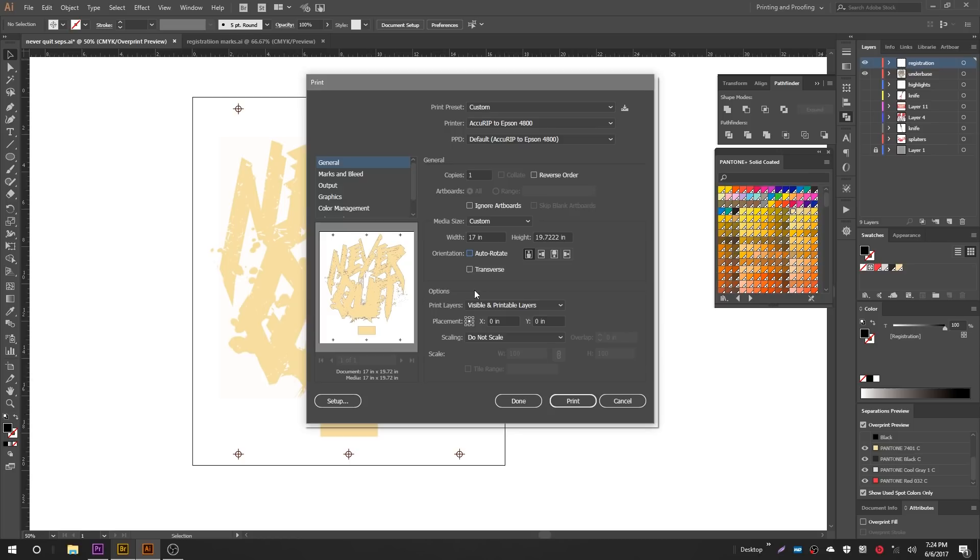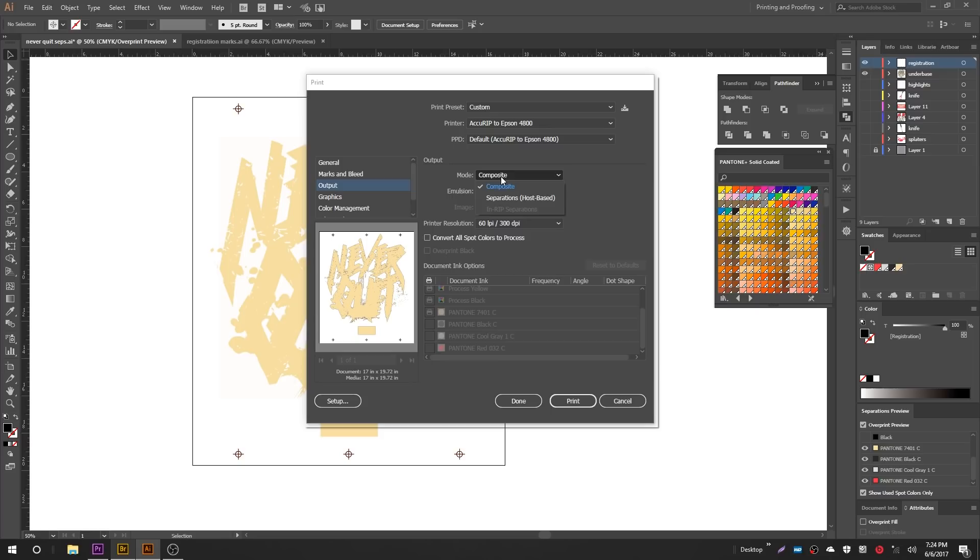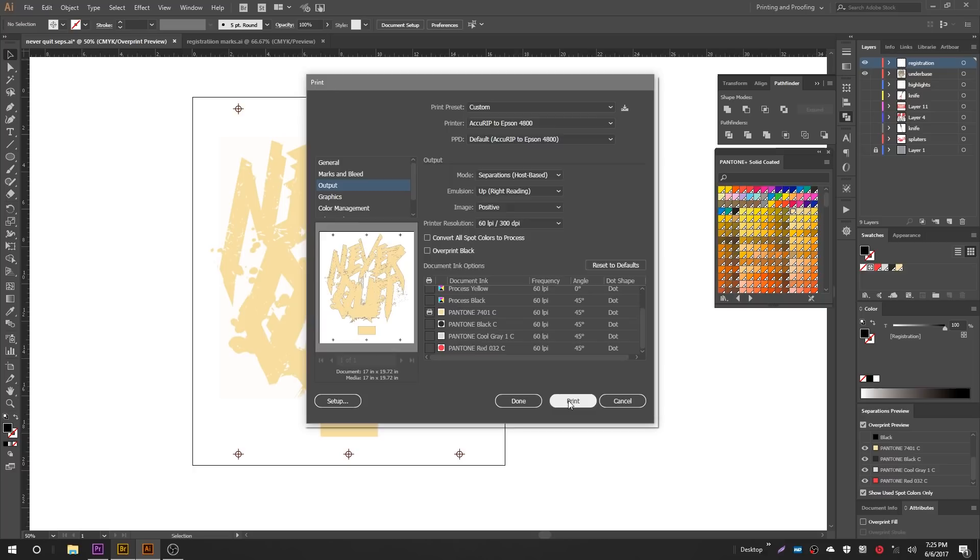Come down to Output and instead of Composite, select Separations. This is where you turn colors off and on — this controls what prints on what film. Turn off the process colors: cyan, magenta, yellow, and process black. Do not mistake process black for Pantone black — you always want process black off; you want Pantone blacks. Remember we filled the stroke on the under base with gray — as long as all four process colors are turned off, that gray will not print. Only the color we filled it with — Pantone 701 — will print. Click Print and it shoots off to the printer.